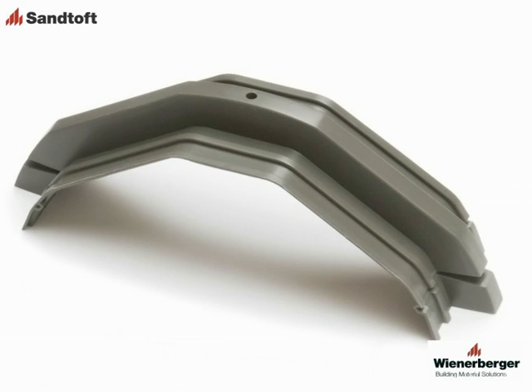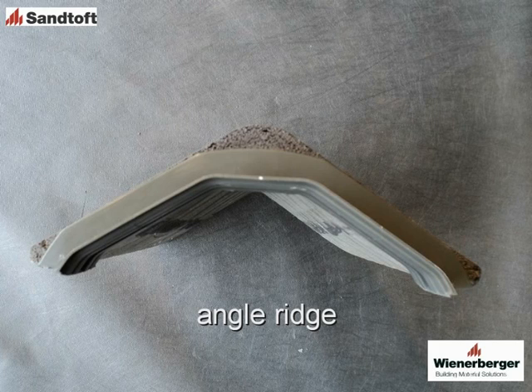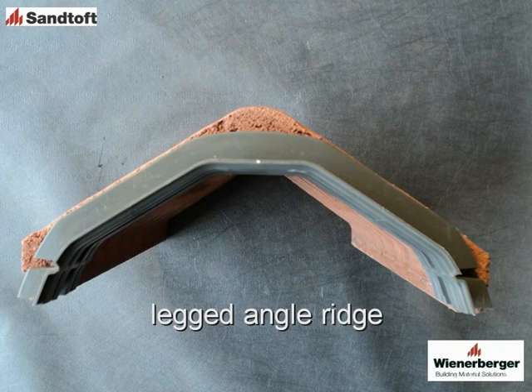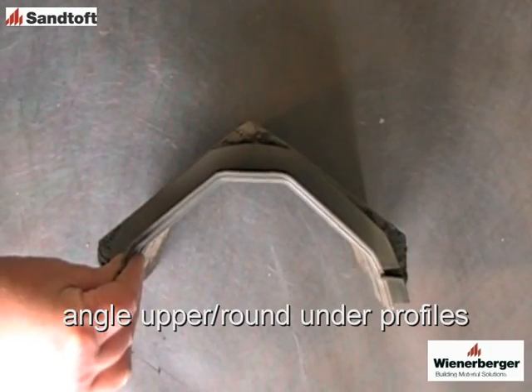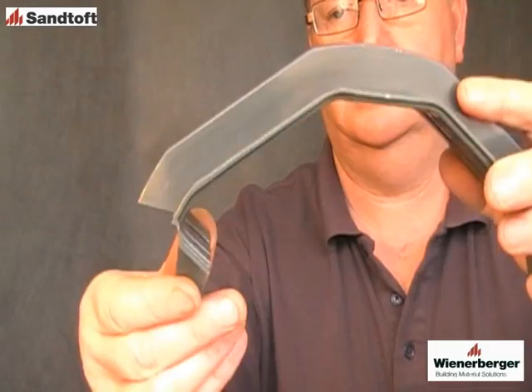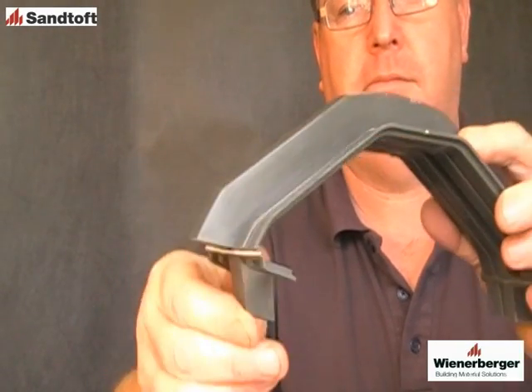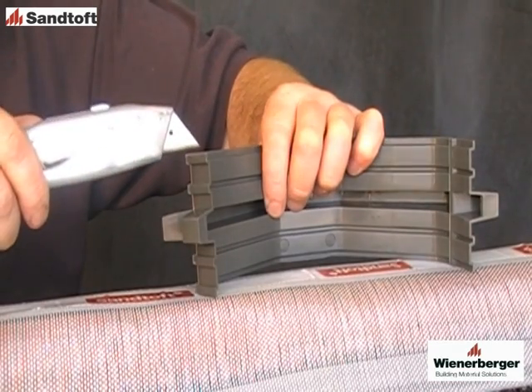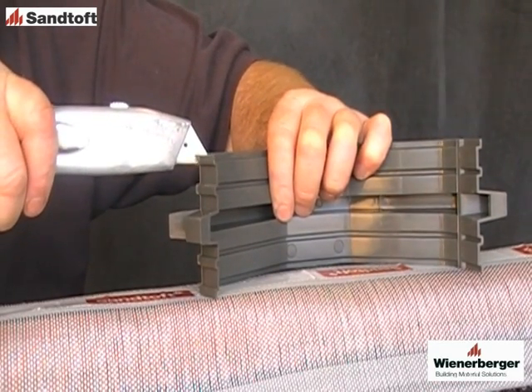Yet it is shaped to fit into most common ridge profiles — from angle, to round, to legged angle, and even ridges with a round underside profile and angled top profile. To accommodate as wide a range of ridge profiles as possible, the union has break-off sections which can be retained or discarded to give the best fit with the ridge.